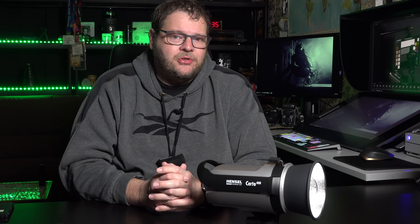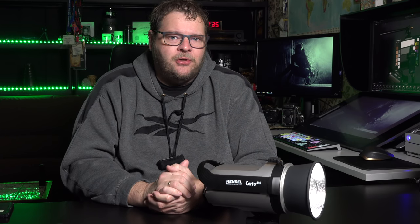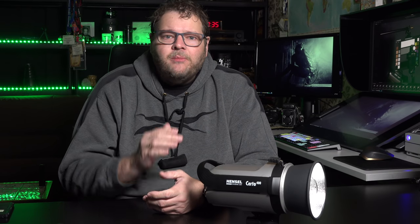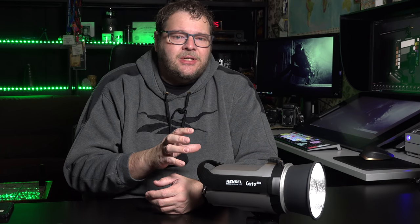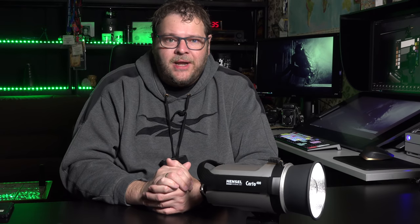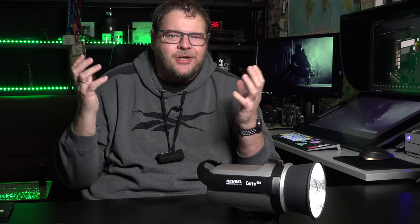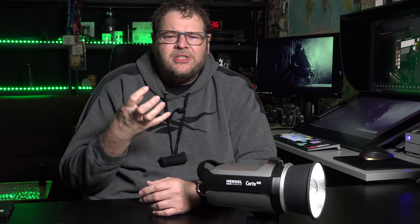Take a picture in your studio without strobes going off and your image is probably pitch dark. So the strobe determines whether you freeze motion or not. On most budget strobes, flash duration is often around 1/400th, 1/600th of a second — maybe 1/800th if you're lucky. For freezing motion, that's too low. When a model turns violently and hair goes flying, you'll see the eyes are a little blurred, and the hairs are just one big blur.